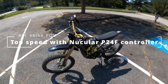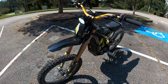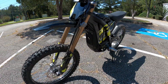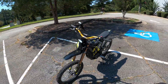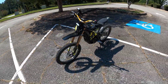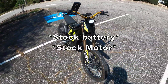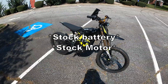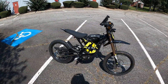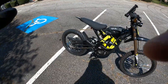What's happening YouTube, ATL eBike POV back at you with another video. In this video I have the Nuclear P24F installed on my 2025 Surround Light VX, and we want to show a top speed performance with this controller.